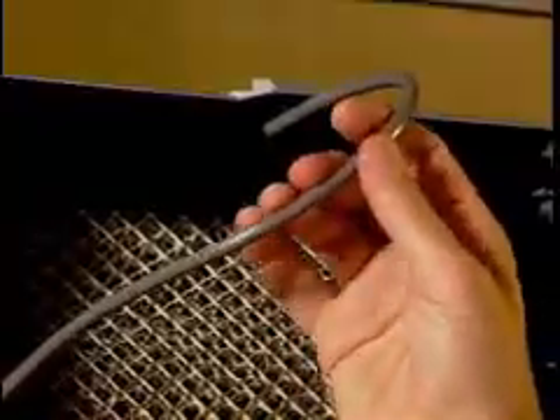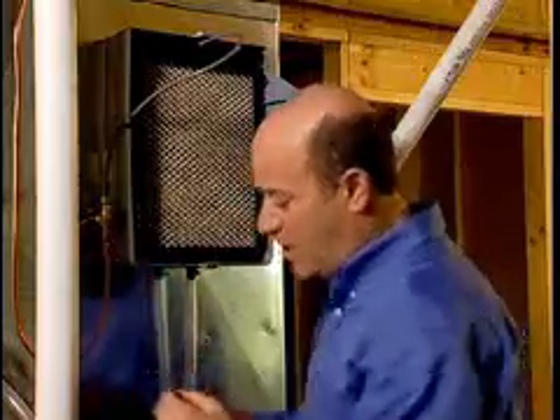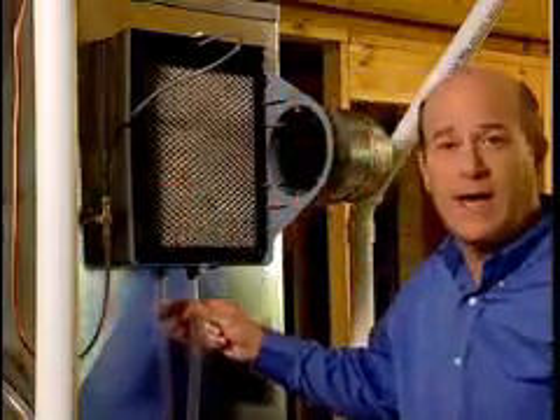Once a year, usually before the heating season, you should check the water line. That's made up of this feed tube right up here, this water strainer right here which goes into this area right here, this orifice or opening which looks like this and is right over here, and this drain line right here. The strainer and drain hose need to be flushed and cleared of any blockages.